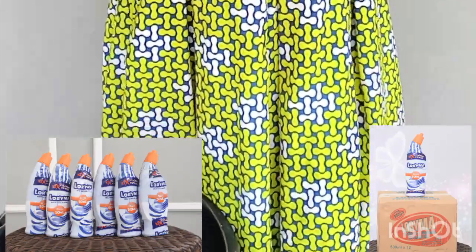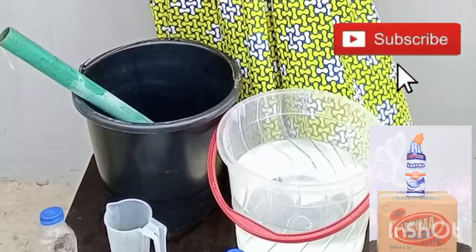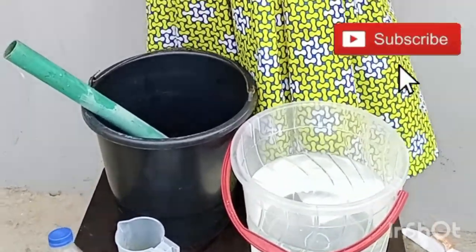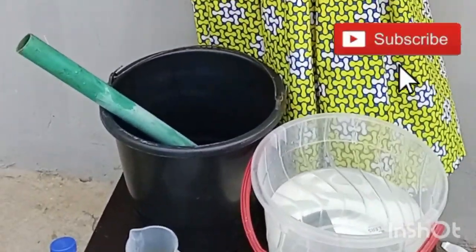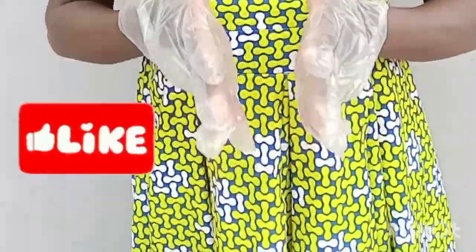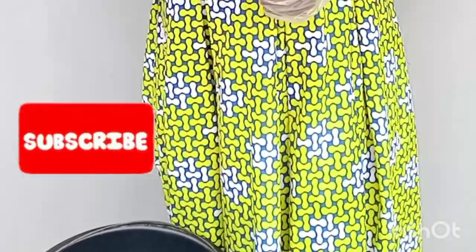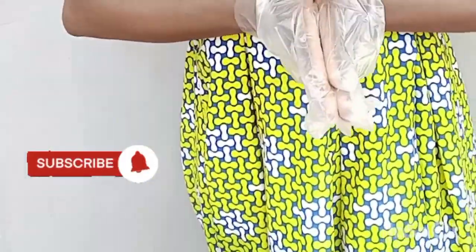Today we'll be producing 5 liters. Before I go ahead, make sure you subscribe to my channel, because I bring your way value-packed training every single week. I teach you how to produce various household cleaning products. You'll see free videos on how to produce liquid soap, bleach, and various things. Also hit that notification bell so you'll be notified each time I upload — every week on Wednesdays especially. So let's jump right into this training.